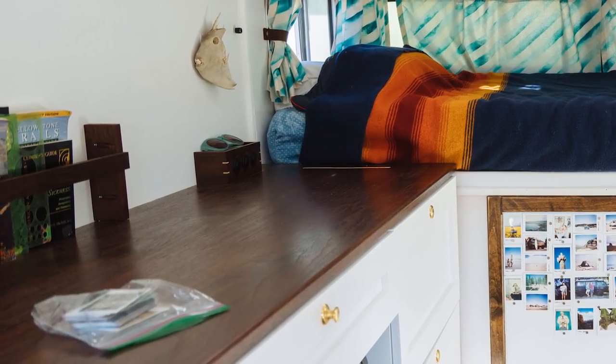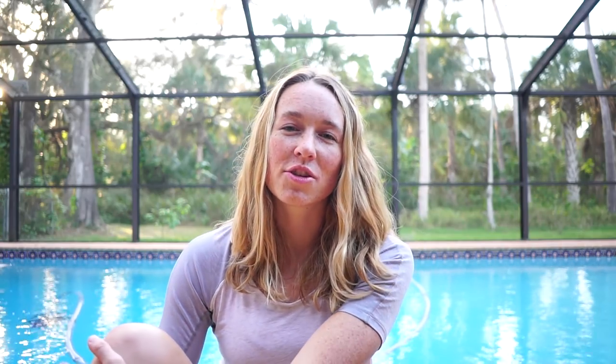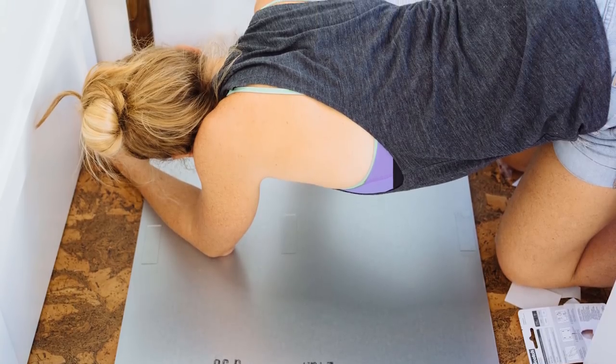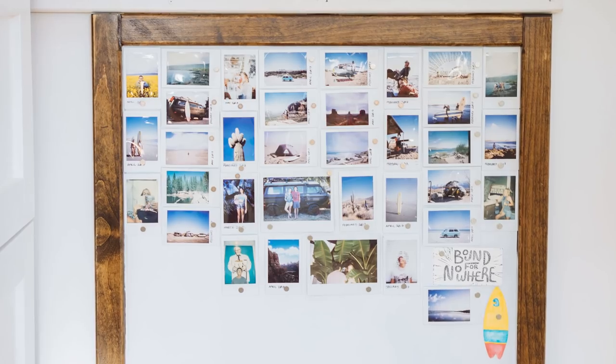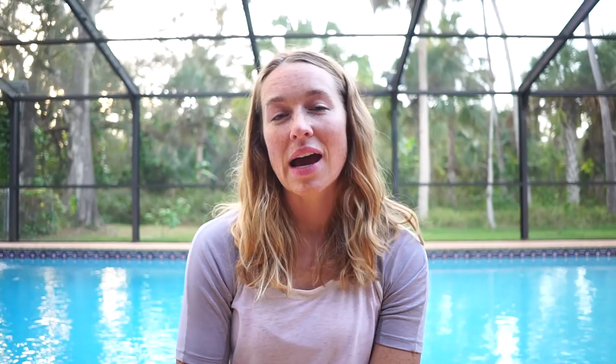It was also located close to the bed so we could charge our phones at night. As one of our finishing touches, we installed a thin piece of metal onto our sliding door going into the cab. We did this so we could use magnets to display our collection of Polaroids that we've taken from the road. Adding small finishing touches like this around Amelia is some of our favorite stuff to do because it's all of these small fine details that turn a truck into a home.